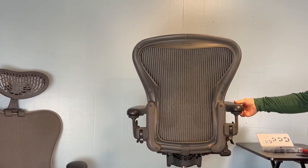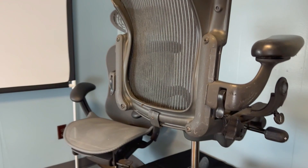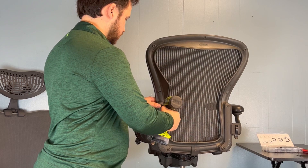Many Herman Miller Aeron users reported that the flip arms are getting loose after a while. Instead of buying new arm yokes and swing arms, which could cost you around $250, not to mention the hectic process, we're going to show you an exclusive OfficeLogicShop tip on how to fix them in less than two minutes and for less than a dollar.